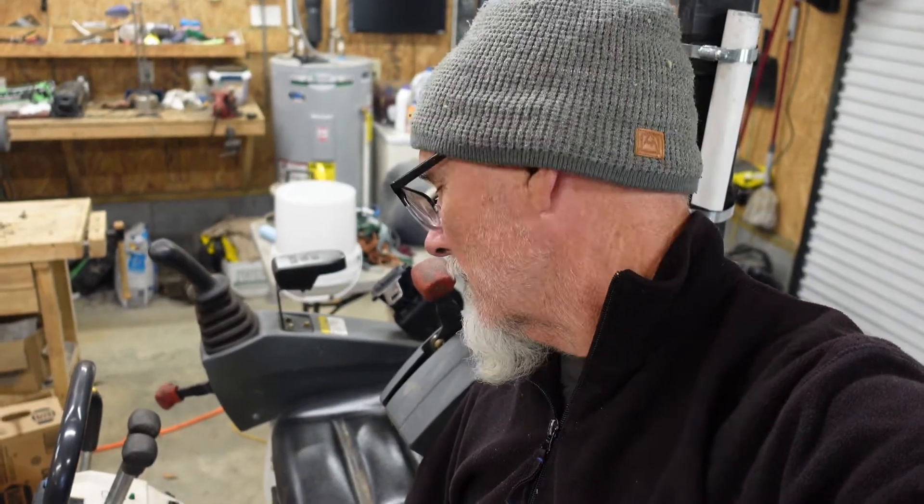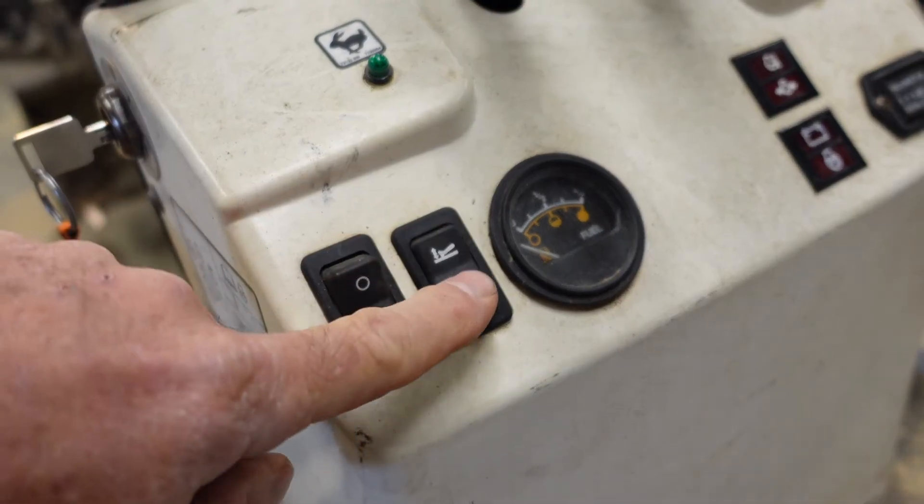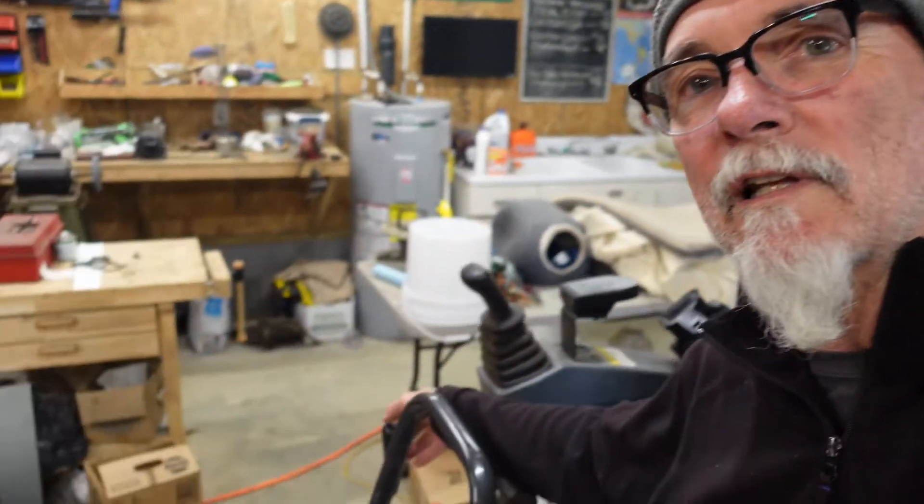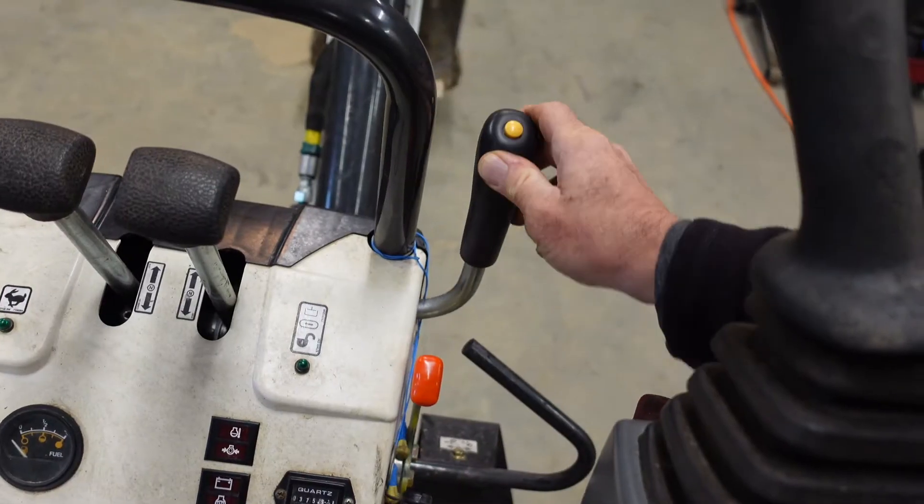Once you get your tracks off the ground, flip this toggle switch. The toggle switch switches between lowering and raising the blade and retracting and expanding the tracks, and that's done with this lever over here on the right side.